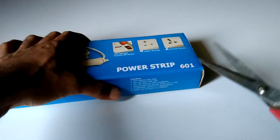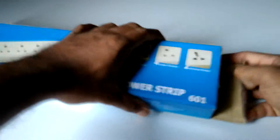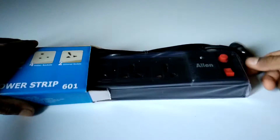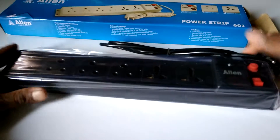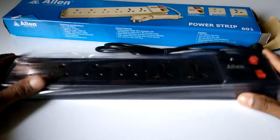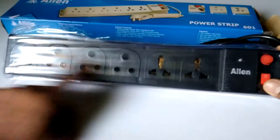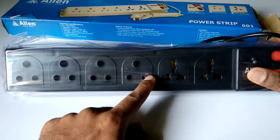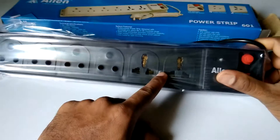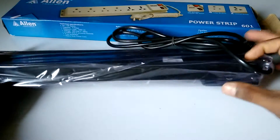Let's open and see what is inside. It is not white, it is black — the picture is white, that's why. It has a total of six power connectors: four round and two flat UK type plugs.